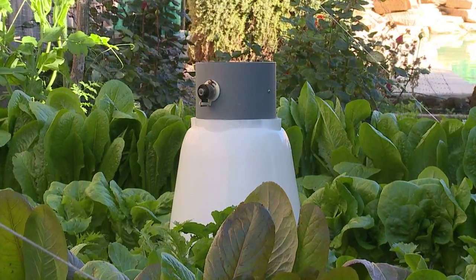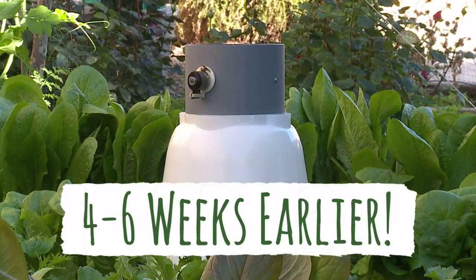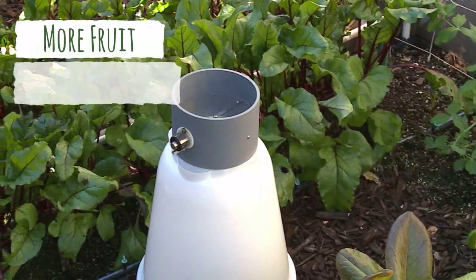This new invention will allow you to plant your same seeds in the same climates up to four to six weeks earlier than ever before, giving you exactly what you want: larger plants and more fruit and vegetables.